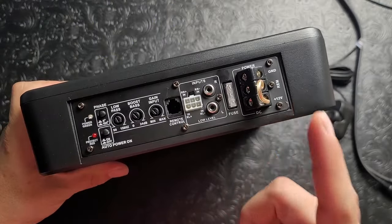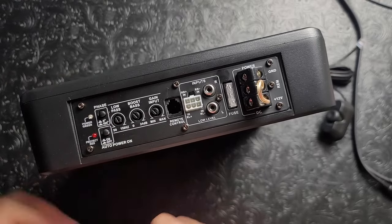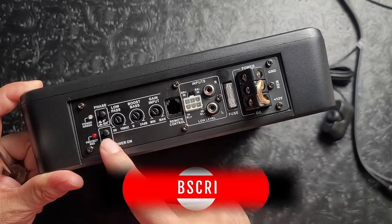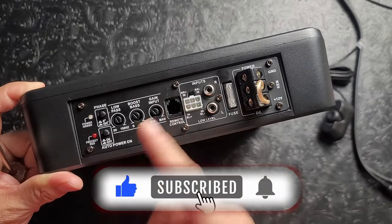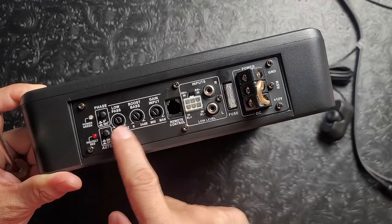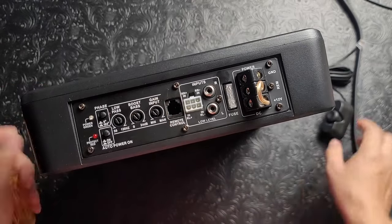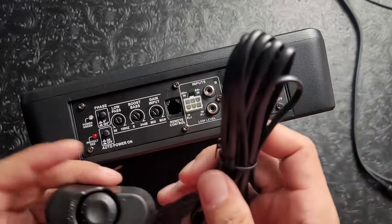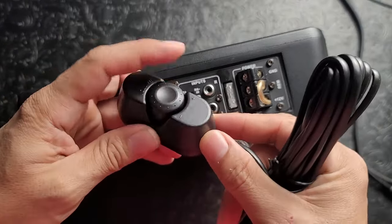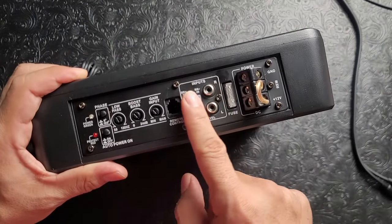On the top you have tons of adjustments: filters, phase knob. It automatically turns on when the amplifier detects a signal and shuts off after five to ten seconds when the signal stops. You have a low pass filter, bass boost, gain knob, and volume bass knob. The knob is plastic but very nice and adjustable.